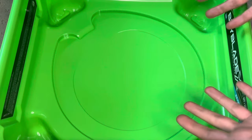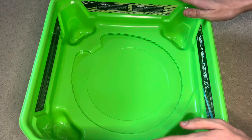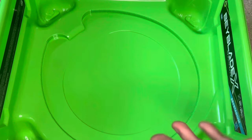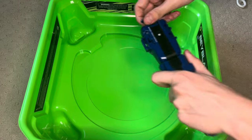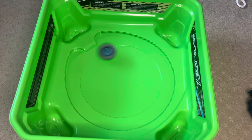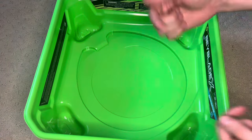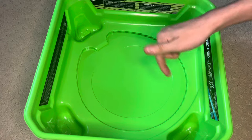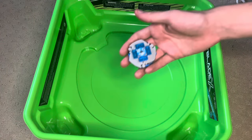I know you guys are thinking when you look at this stadium, but hear me out. So with the release of Hasbro's new Bucket Stadium — it's not good, unfortunately. I'll show you right now. We'll launch Drone Sword in it. Not that extreme of a dash to be honest.